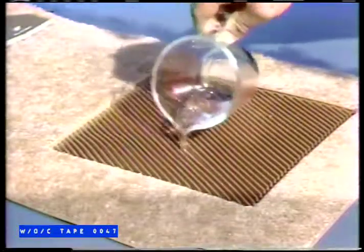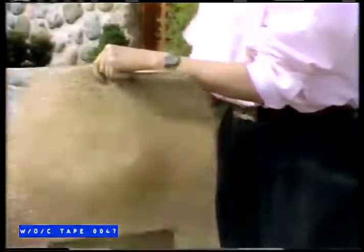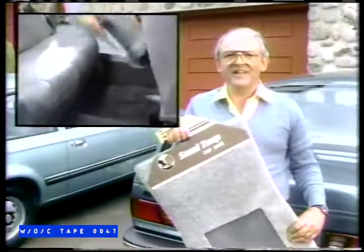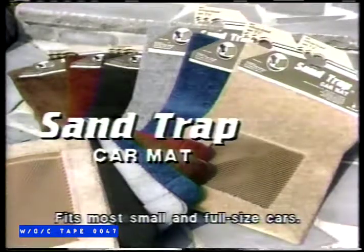Built with the famous deep central pan that collects dirty water, sand, and gravel, the Sand Trap features a specially knitted rug that retains sand and dirt, and it's quick and easy to clean. So to protect the bottom of your pants and your carpets and enhance the front and back of your car, get Sand Trap Car Mats, available in six colors.